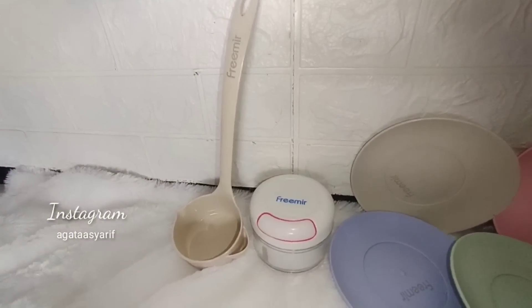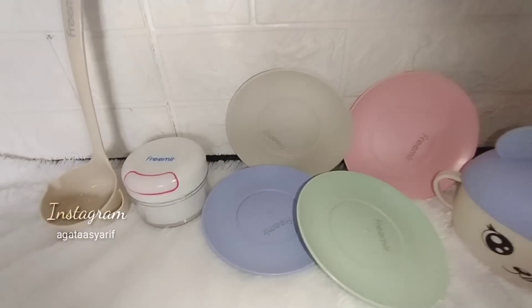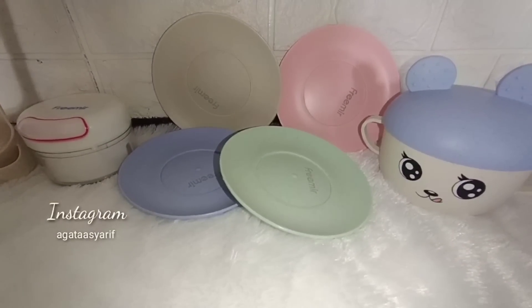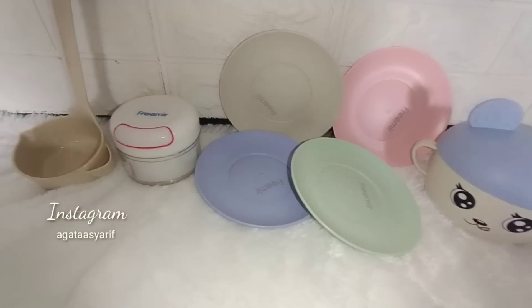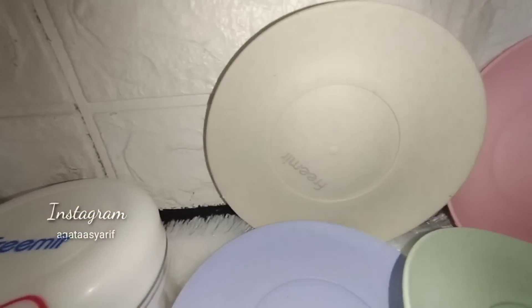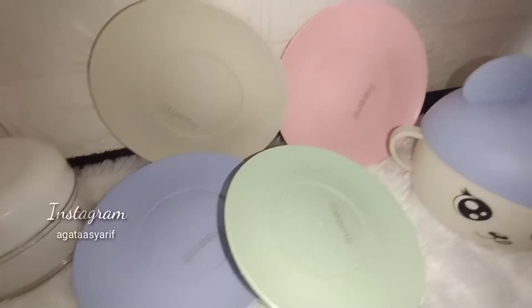Yuk belanjanya cari yang promo-promo! Mumpung sekarang lagi ada Shopee 4.4 Mega Shopping Day, semuanya bakalan banyak promo dan gratis ongkir. Ingat ya, hari puncaknya itu di tanggal 4 bulan 4. Yuk buruan cari produk yang kita bener-bener butuhkan. Belinya sesuai dengan kebutuhan. Kalau mau samaan, linknya ada di description box.